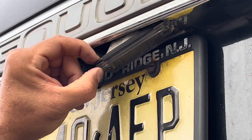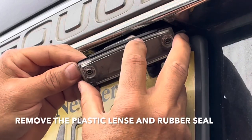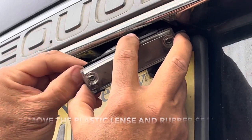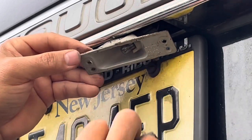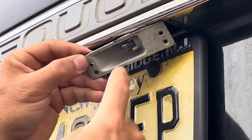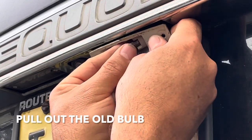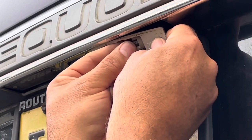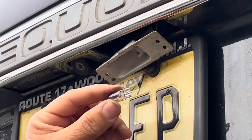Pull this down and just separate the plastic and the rubber piece from this. Your bulb is right here — just pull it out. If it's stuck, just wiggle it back and forth. Okay, that's your bulb.